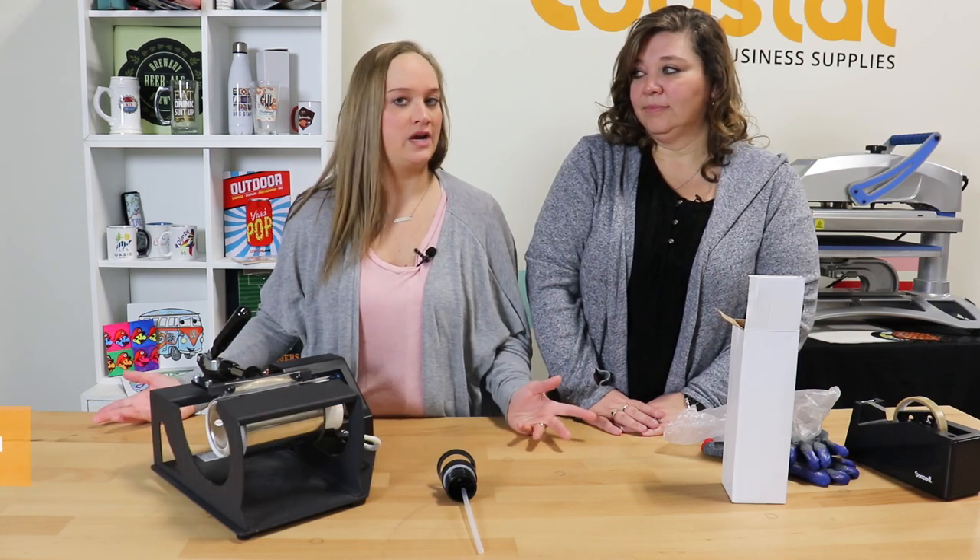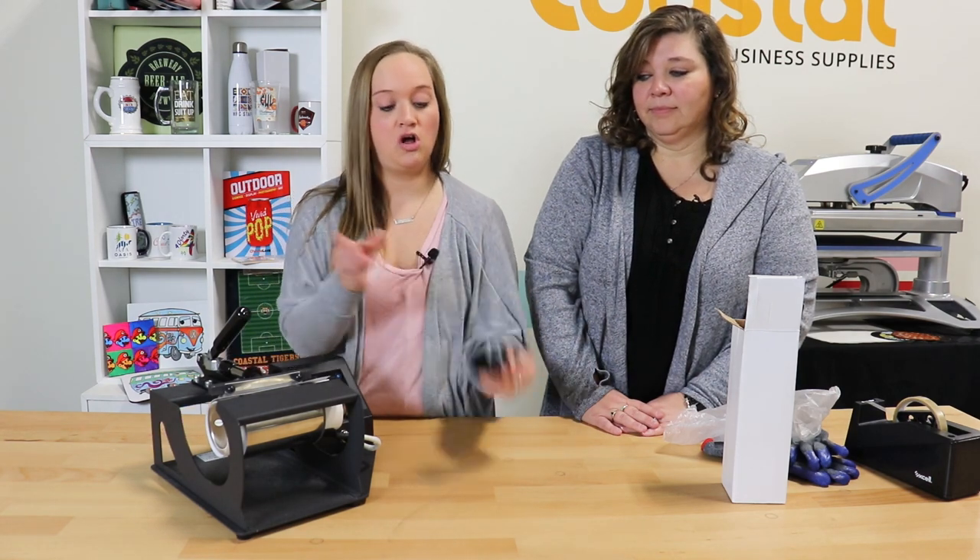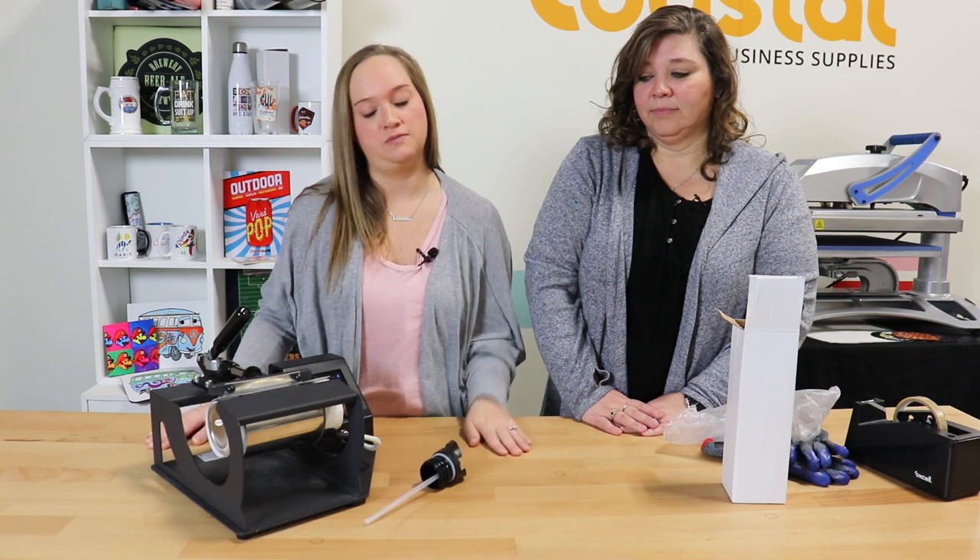These are dishwasher safe. We do not recommend putting them in a microwave, but you can definitely use them in a dishwasher. We still recommend taking the lid and the straw off when you do put them in the dishwasher, though.